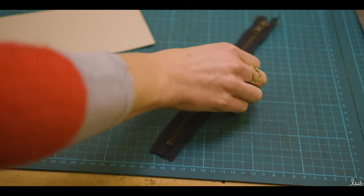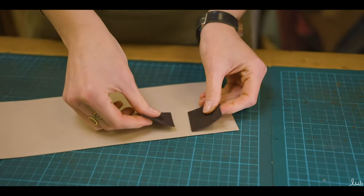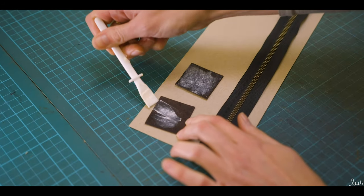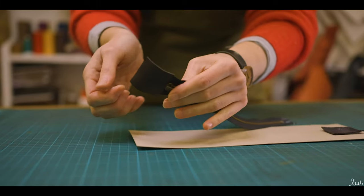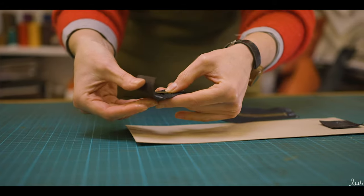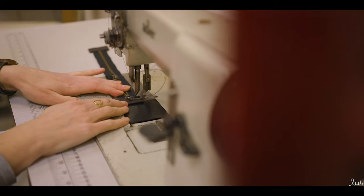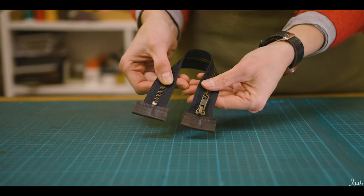Step three: collect the zip and two 4cm square leather pieces. Apply glue to the back of the squares in a thin and even layer and to both zip ends front and back. Allow to dry, then fold the end tabs around the two zip ends up to the metal hardware and press firmly. Next, stitch across the tabs 5mm from the cut edge to secure in place.